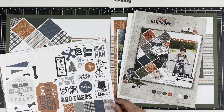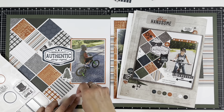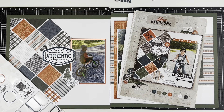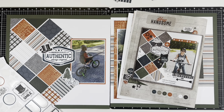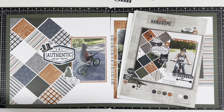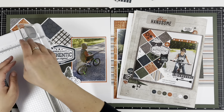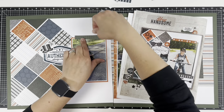Now I'm going to be scrapping — I believe just three photos. I'm actually scrapping photos of my son biking. These are from 2020, I think. Being quarantined and stuck at home most of the time, it forced us to go outside and explore, so we actually have a lot of photos. I was surprised when I printed photos from spring and summer of 2020 — I actually have quite a few.